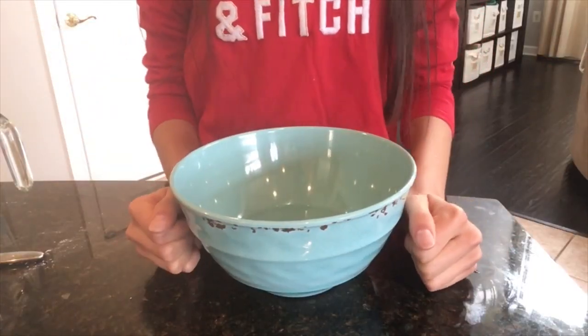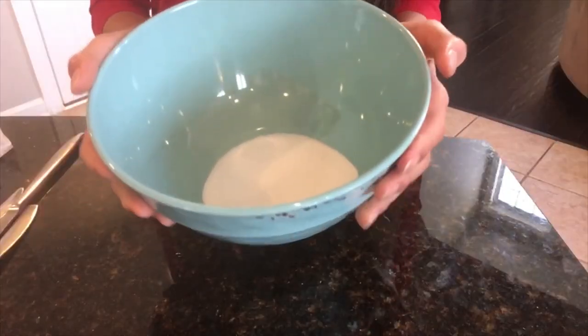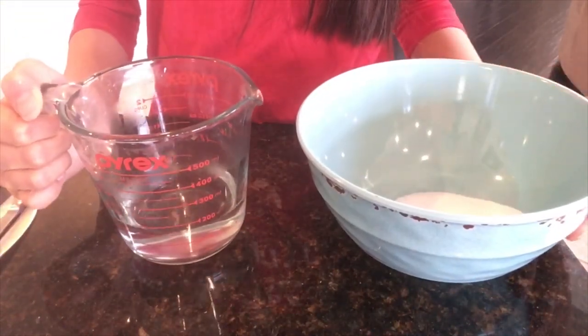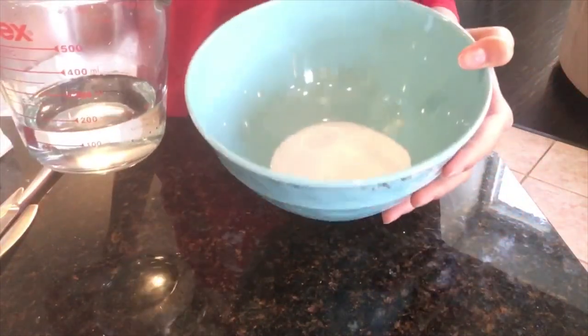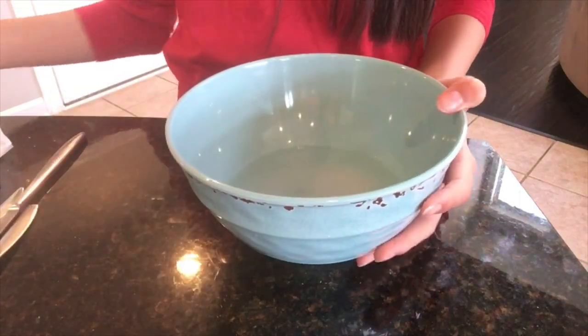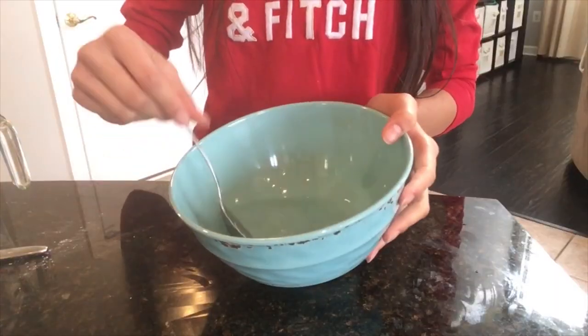While our dough is chilling in the fridge, we are now going to make our egg custard. In a small bowl, I have my sugar, and in my liquid measuring cup, I have some hot water. You want hot water so that our sugar will dissolve faster. So we're going to pour the two in together, and then just take our spoon and mix it. Our sugar should be nice and dissolved.